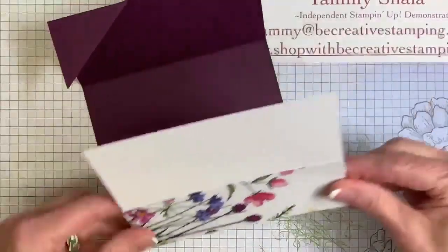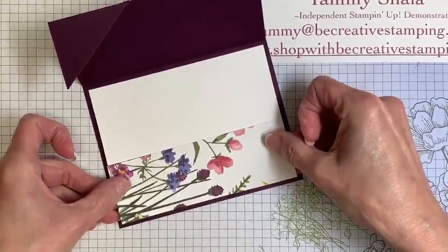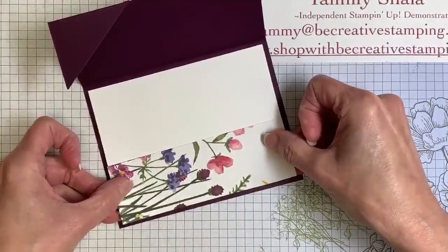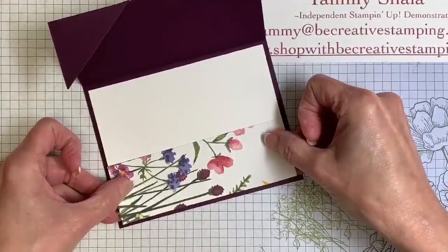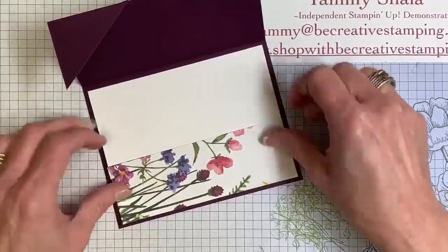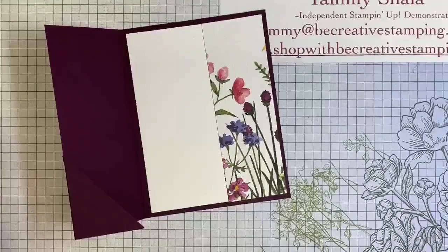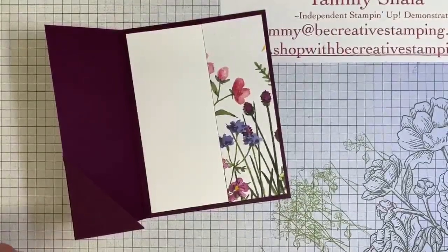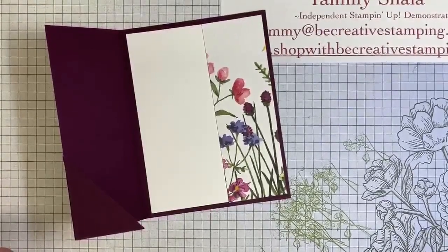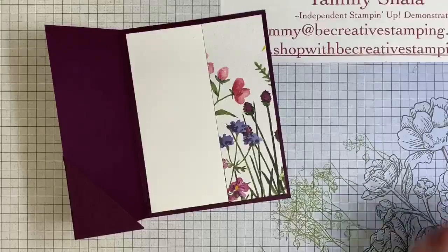This is a Sale-A-Bration paper, and the supply has been depleted — it has been extremely popular. There are two ways you can get it from me: you can join Retreat and get the $25 class, and I'll have limited kits available outside of Retreat. If you're taking Retreat, you get a discounted price. I'll explain more of that next Wednesday when I launch the class.